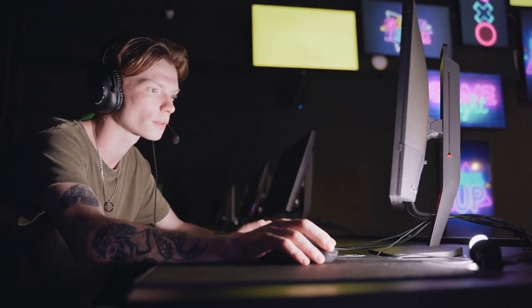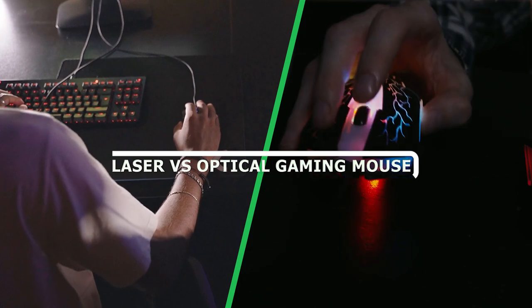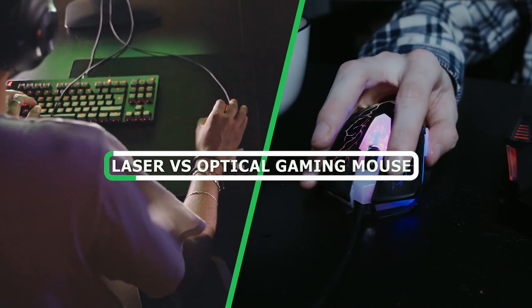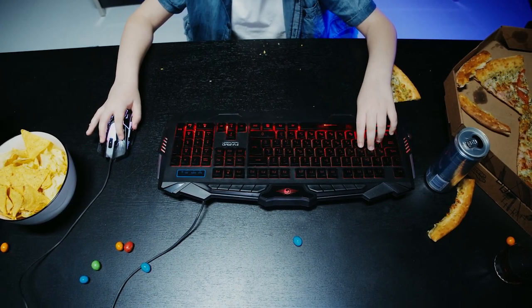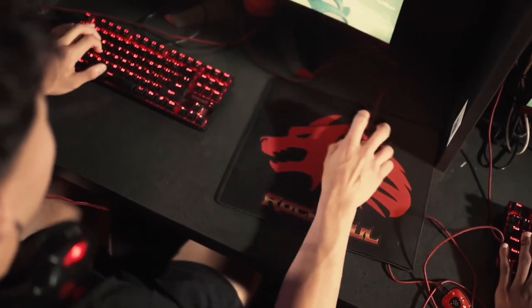Welcome back gamers! In today's video, we will be diving into a hot topic in the gaming world: the battle between laser and optical gaming mice. We will be comparing the features, advantages, and disadvantages of both types to help you make an informed decision when choosing your next gaming mouse. So without further ado, let's jump right in.